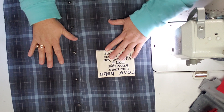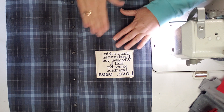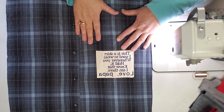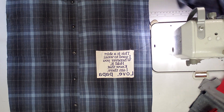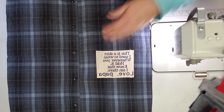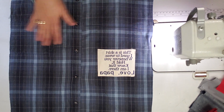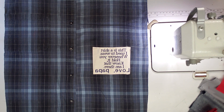I typically do these at 16 inches — 16-inch pillows — but I couldn't find 16-inch pillow forms yesterday so I'll have to order some. I've already sewn on the patch, got it nice and ironed.